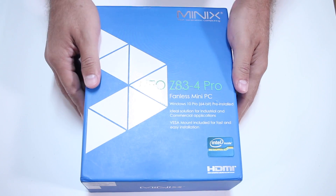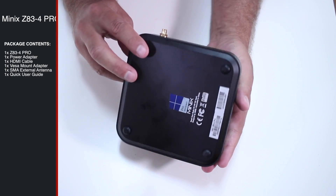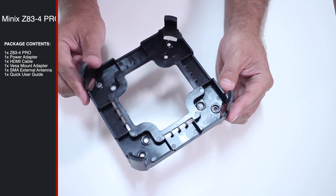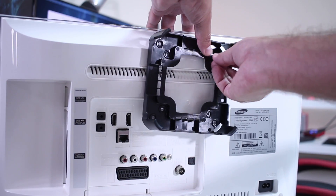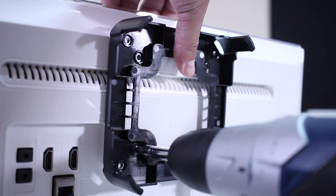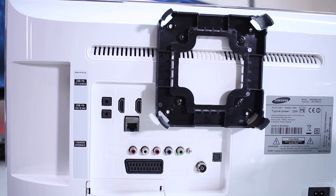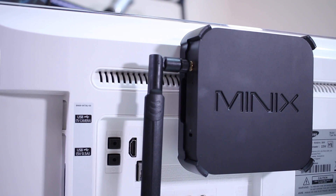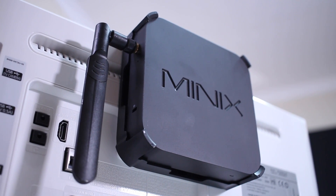Starting as always with a quick unboxing experience. As you guys can see on screen, there is mainly one difference between the Z83-4 regular version and this Pro version, which is the included VESA mount. We can now use it to mount the device at the back of a TV, display, or monitor — which in my opinion is very useful in an office environment when you want a clean desk.